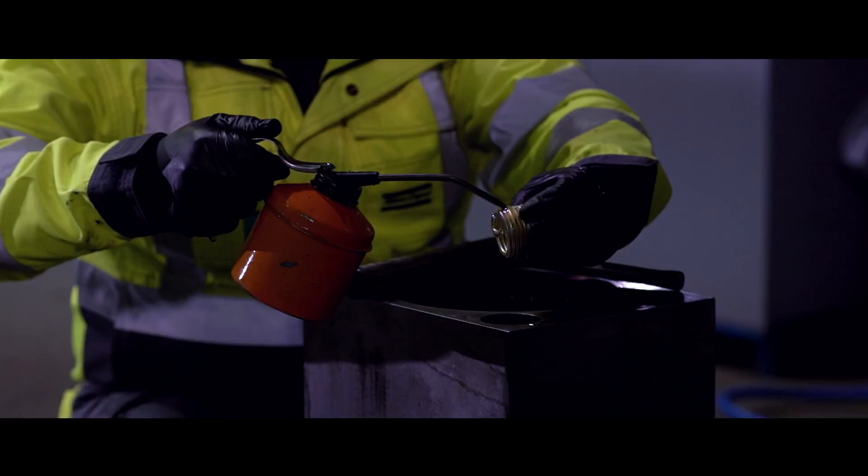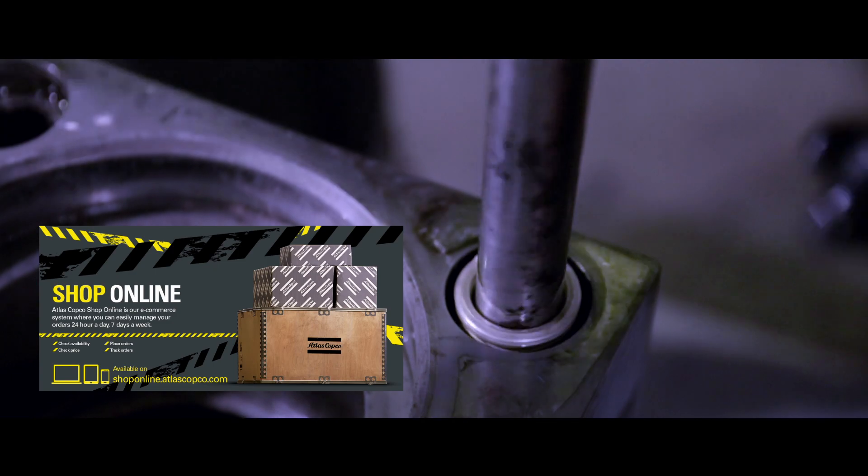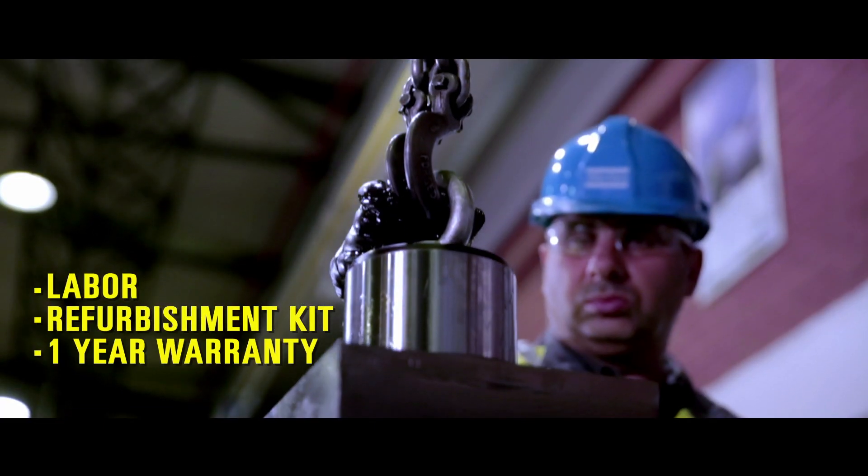Parts can be easily ordered from the Atlas Copco shop online by using one part number. It is a package service solution, including labour, the refurbishment kit and a one-year warranty.